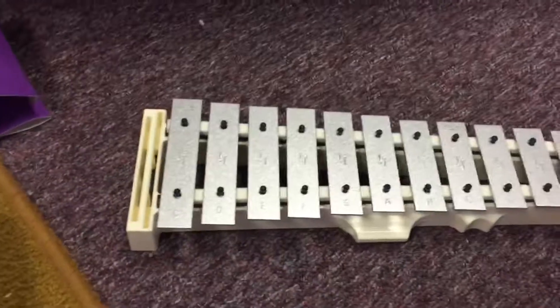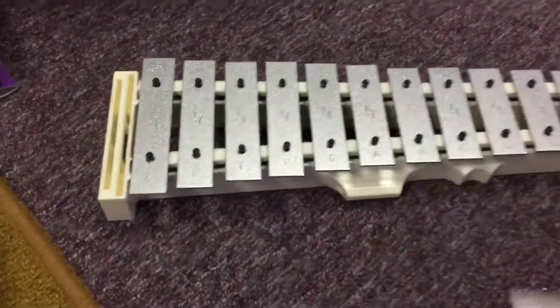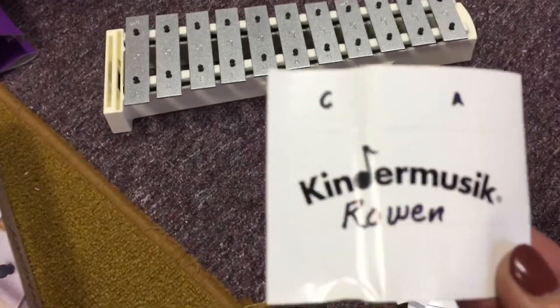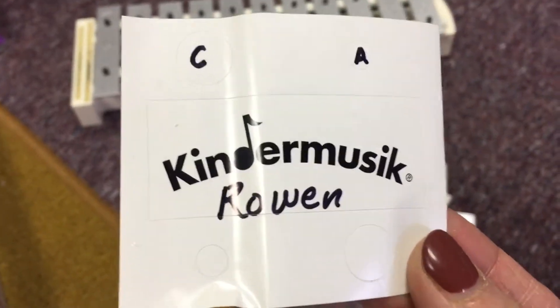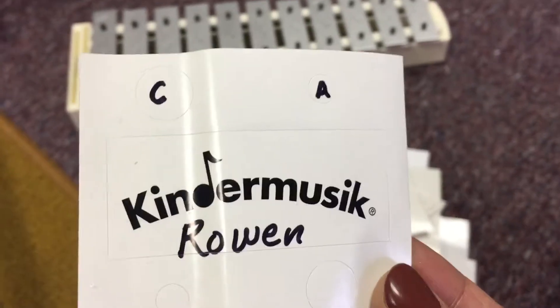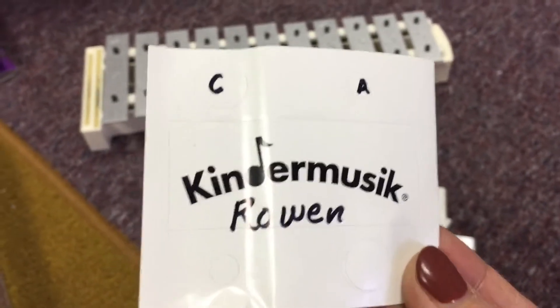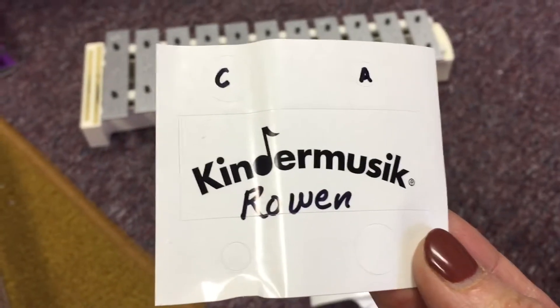The next step is to grab one of these stickers. With a Sharpie, put a capital C on the big white circle, a capital A on the little white circle, and then the student's name on the KinderMusic sticker.